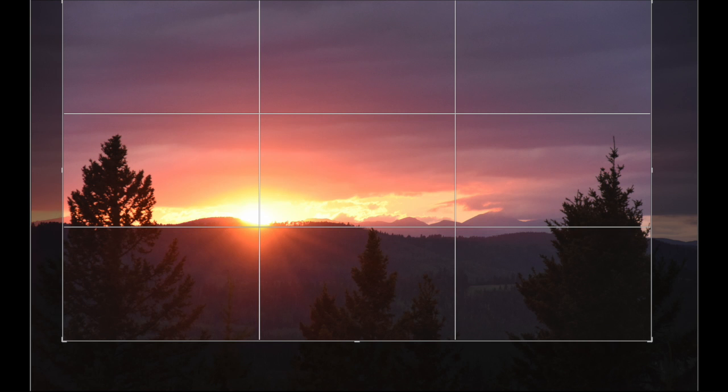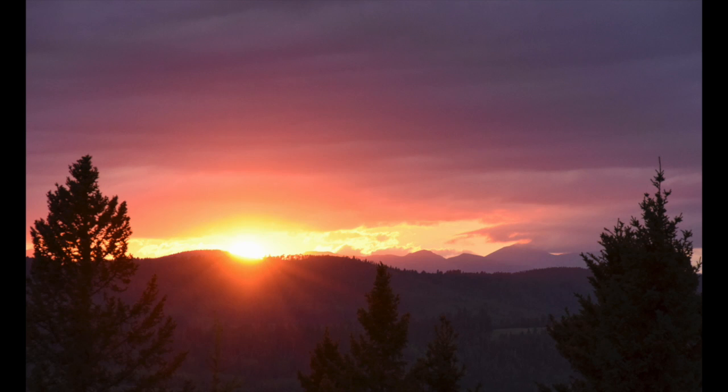You can see with this grid — if I want to crop it — a strong composition has your main subject on one of the grid lines. So you can see I've placed the Sun on the bottom third line so that that's our main focal point in the image, and there's the final image. I've cropped off a lot of the bottom, my horizon line is a little lower, and that should make a better composition.